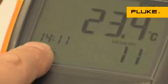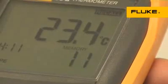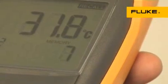A real-time clock captures the exact time of day of events. And the recall function allows logged data to be easily reviewed on the meter display.